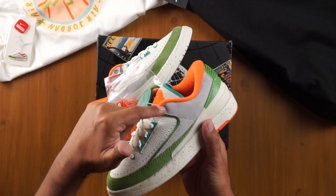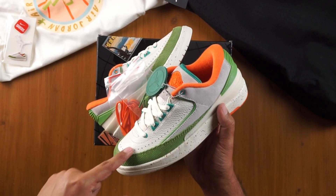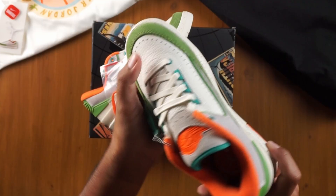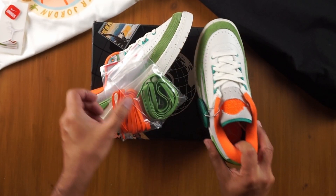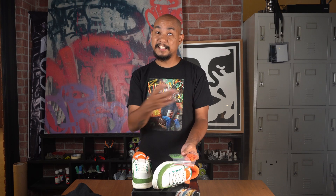I've never seen a collaboration sneaker with this nice of materials — I'm very impressed. Turquoise eyelet up here and turquoise eye stays for the main portion of the lacing system, which goes into another sail panel of leather. The leather quality is really nice — just how buttery that leather is. Laces are in sail, but you also get two other laces that come with the sneaker. Changing the laces on this particular sneaker really does change the vibe of the entire shoe.